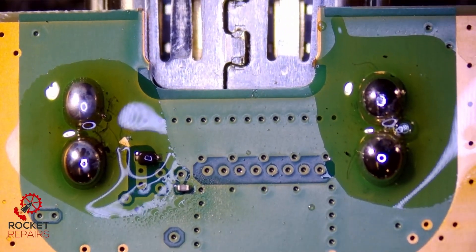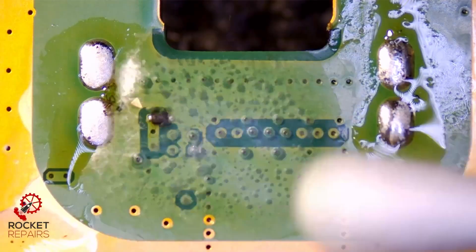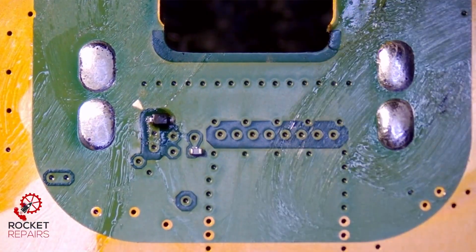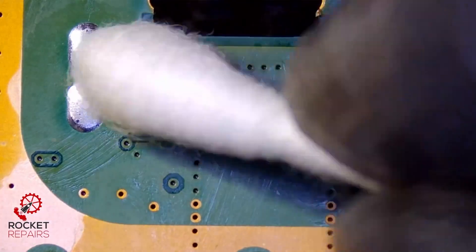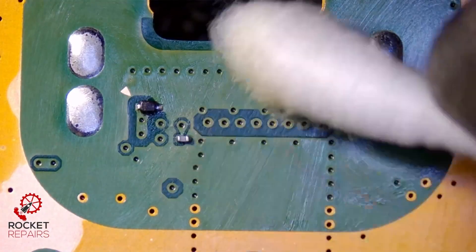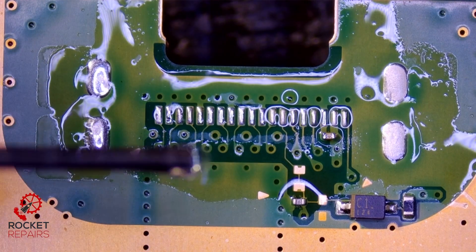Now we take it over to the heater to get the port off. The board's fresh off the heater, so let's give it a nice clean and get rid of all the flux whilst it's still nice and hot. All components still intact — turn it around — again, all components still intact. Nice to see.